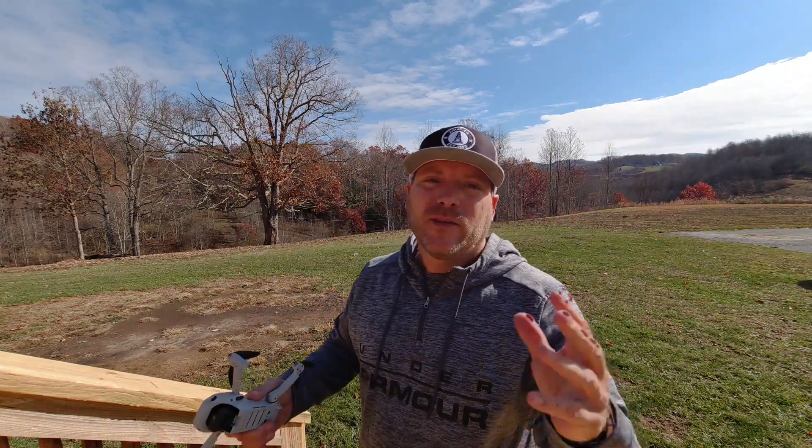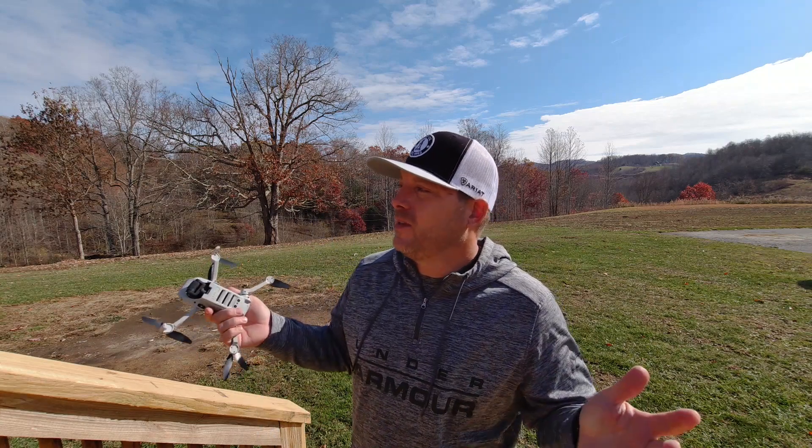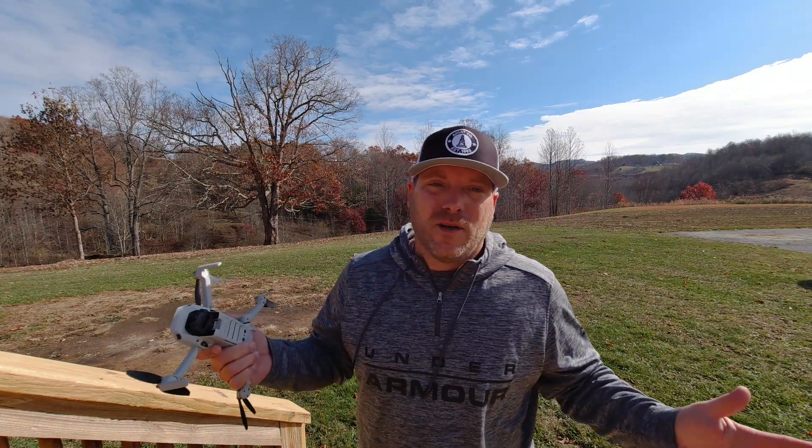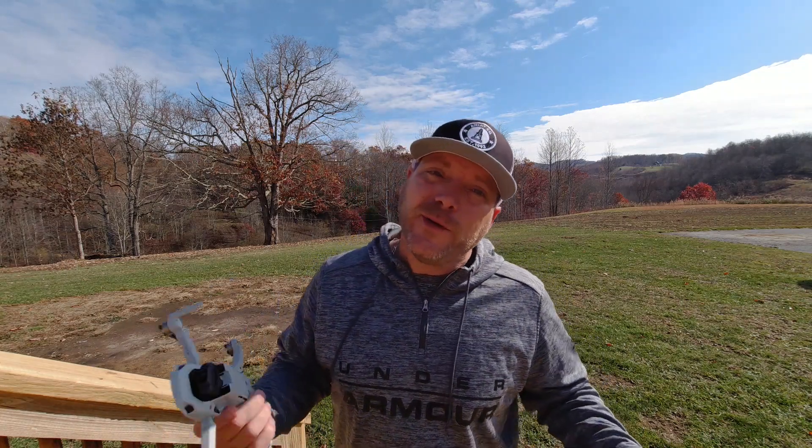Hey, what's going on everybody? Brian here with iAdventures, and welcome back to the channel. The last video you guys just watched a couple of days ago, you all heard the specs on the Mavic Mini and on the Spark and you saw a little bit of footage from the Spark.